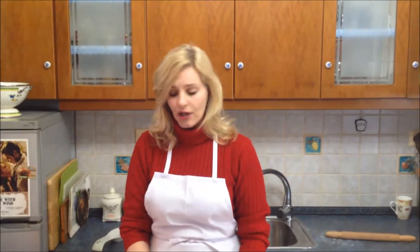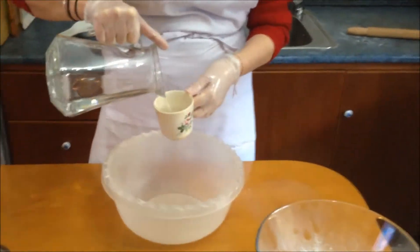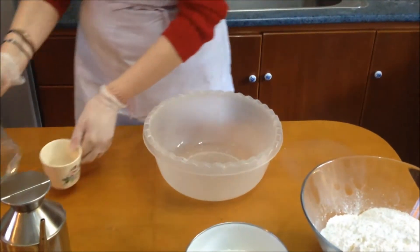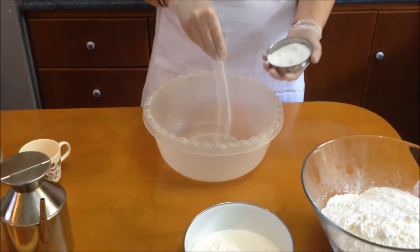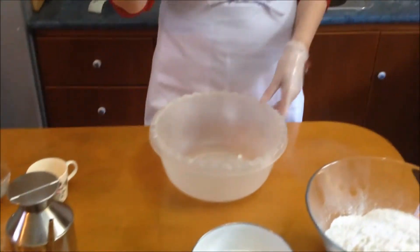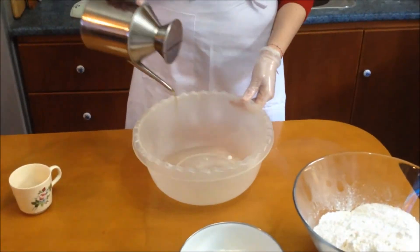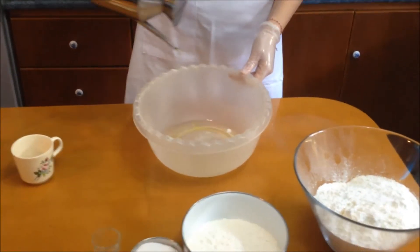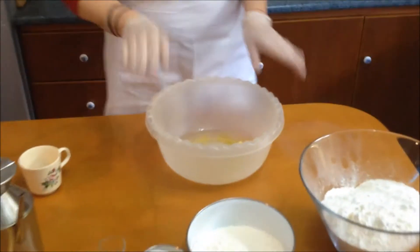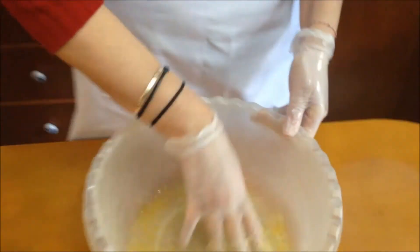The first thing I'm going to put in a large bowl is my water — two cups to start. One, two. Then I'm going to add my salt — about a tablespoon and a half — one tablespoon of vinegar, and a little bit of olive oil, about two to two and a half tablespoons. Now I'm going to mix it all together so the salt can dissolve.